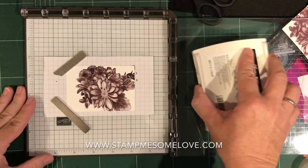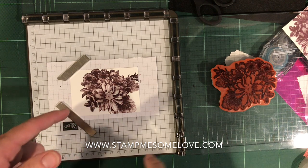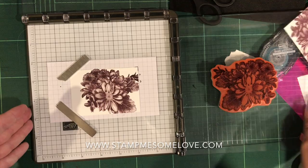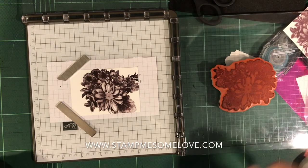Oops, looks like there's a little line in that — let's try that again. That's what I love about the Stamparatus: if you haven't gotten the ink all the way, you can just leave your paper there and re-ink it so you don't waste the paper. That looks better.